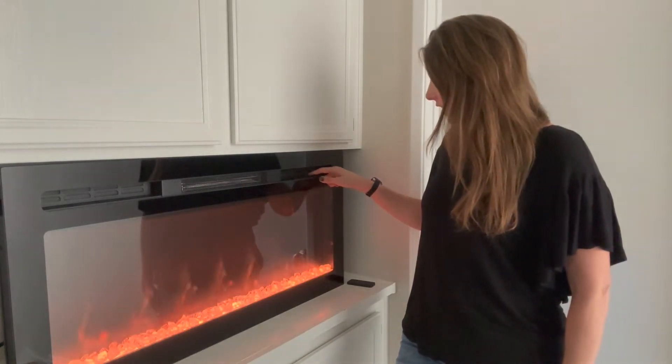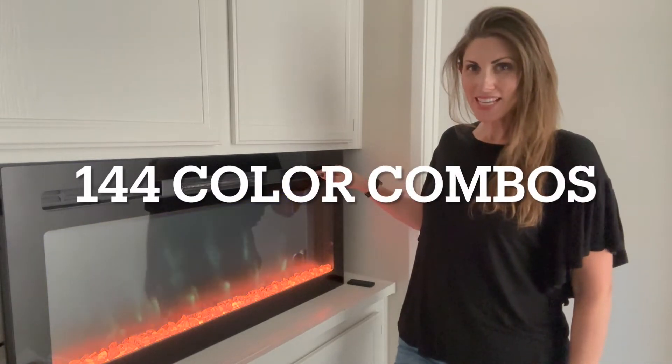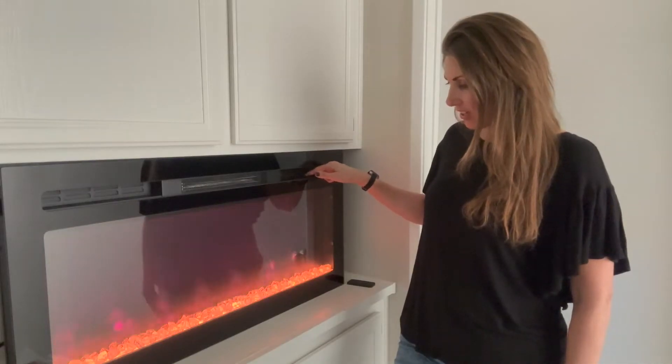Once you turn it on, you have so many options. You can change the color of the flames — so many different colors. Look at that pretty magenta.